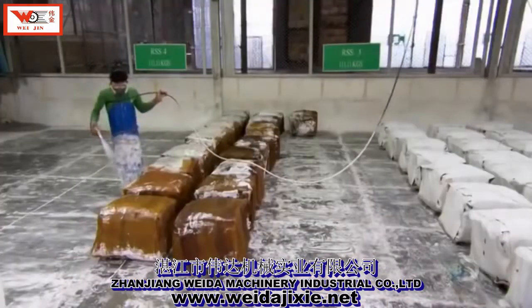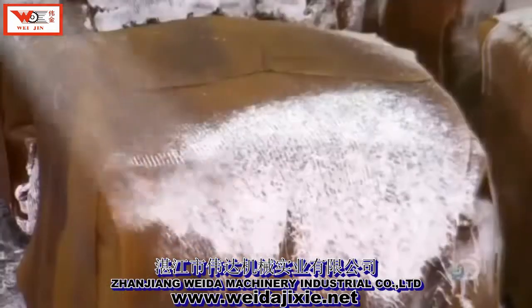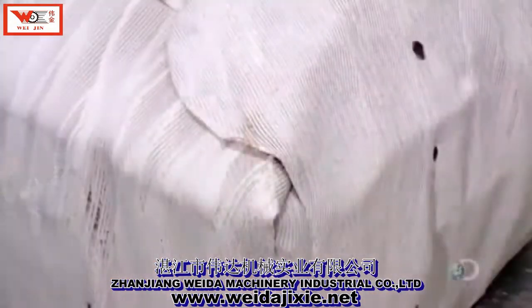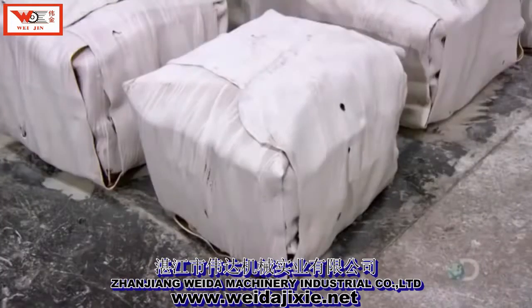They spray the rubber cubes with a mix of calcium carbonate and solvent. The mixture forms a film on the cubes that prevents mold and keeps them from sticking together during transport. This rubber is now ready for the next factory and the next transformation — it could become almost anything.